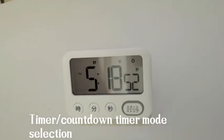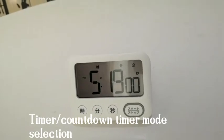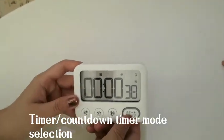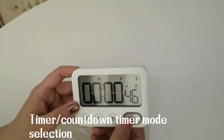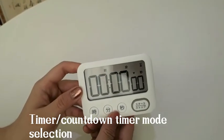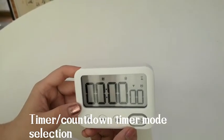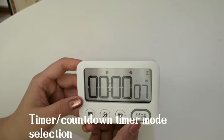Now I will show you how to choose between the timer mode and the countdown timer mode. At the time display mode, press and hold the set button. We will see the UP signal blink — that means it is on the timer mode. Then press the set button, and then press the hour button and minute button at the same time. We will see the digits all turn to zero and the signal shows DOWN — this means it is on the countdown timer mode.